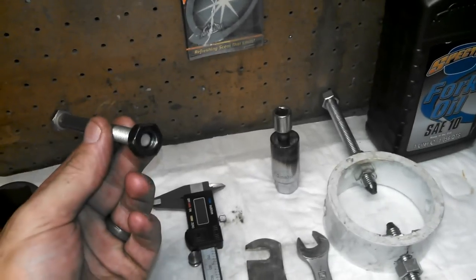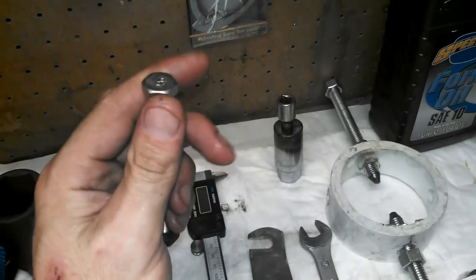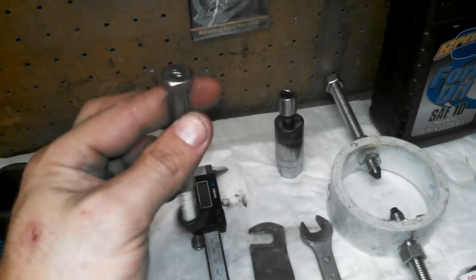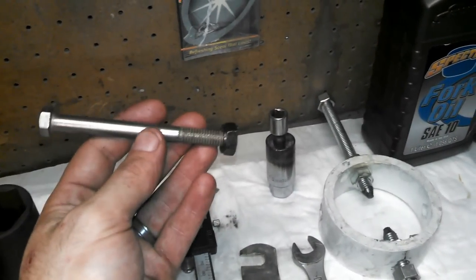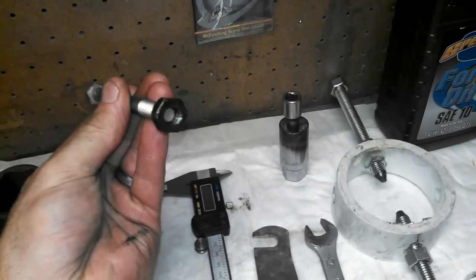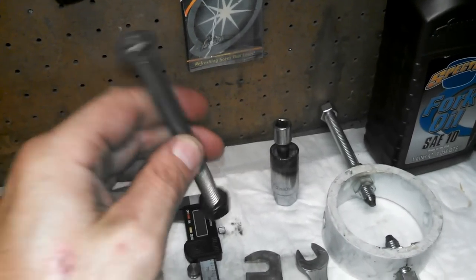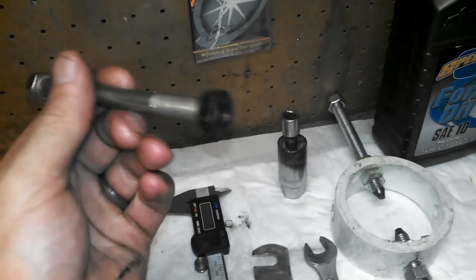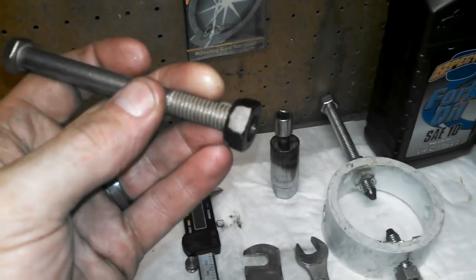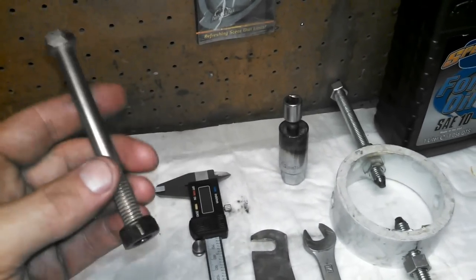Another thing you're going to want is a nut or threaded coupler, and a longer bolt with a small head — not a carriage bolt head, something fairly small. They sell a tool from Kawasaki that threads onto the compression rod so you can pull it up, but I just found any nut that kind of threads on. It doesn't even need to be the right threads — it just needs to go on enough finger-tight that you can pull up on it. It doesn't take a lot of force.